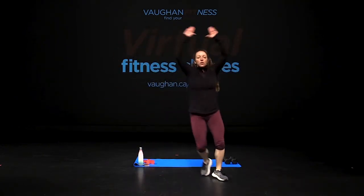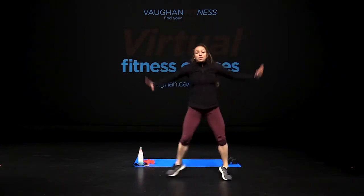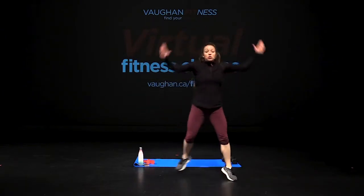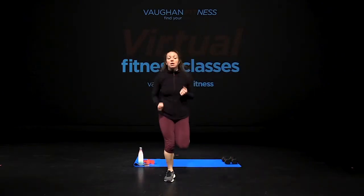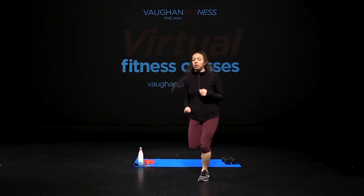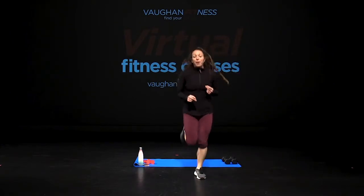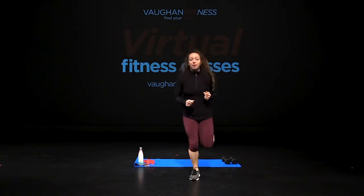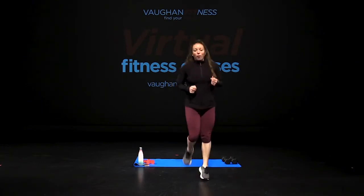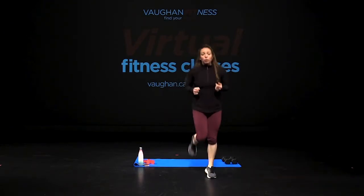Alright guys, we're changing up that pace. Jog it up. From the side, I need you to kick those heels right up. Jog it out, shoulders down. Let your heart rate increase even more. If you don't want to jog, just march it out — your choice.